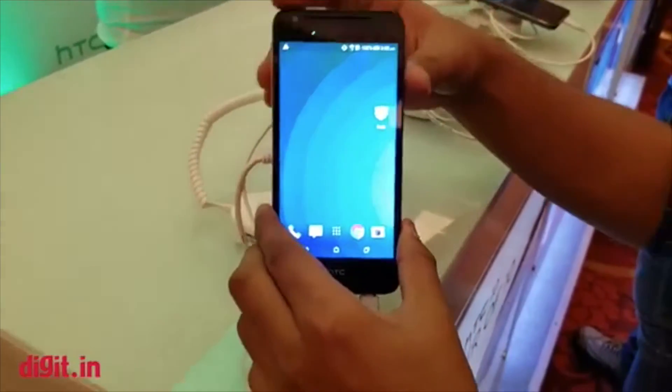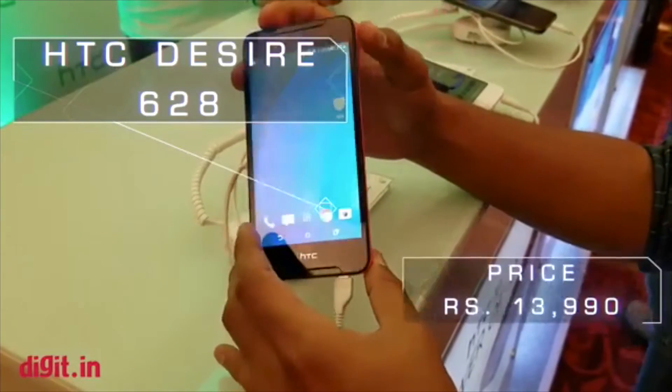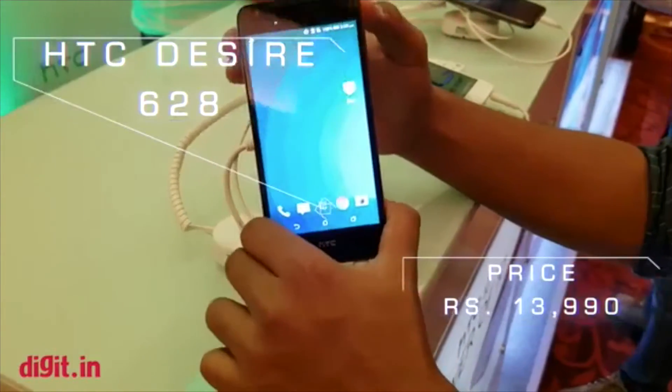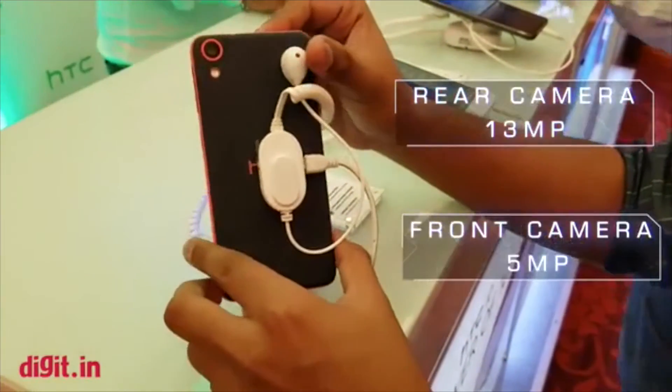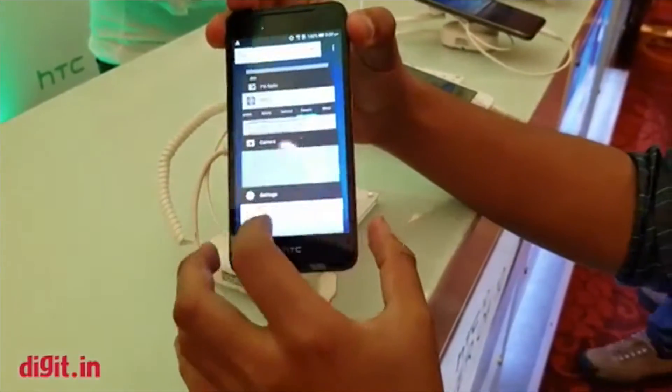The details are the SZ6208. The SZ6208 is very important. The camera is 13MP and the front camera is 5MP.